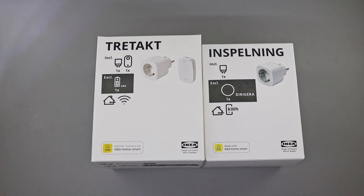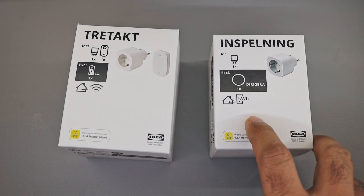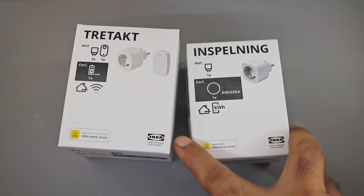Welcome to Second Valley. I'm Gaurav. Today we got yet another teardown of an IKEA product. IKEA has just launched a new smart plug, or smart switch adapter, or smart stack dose.